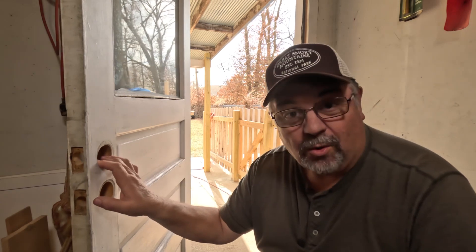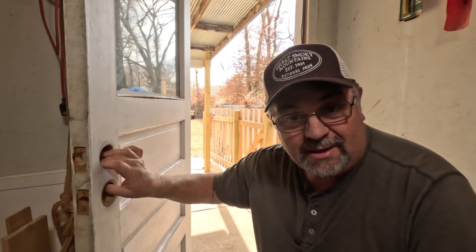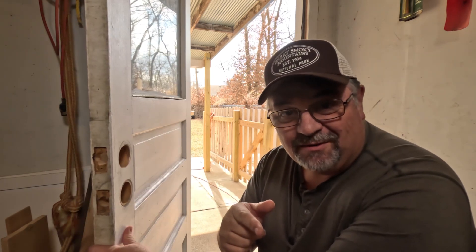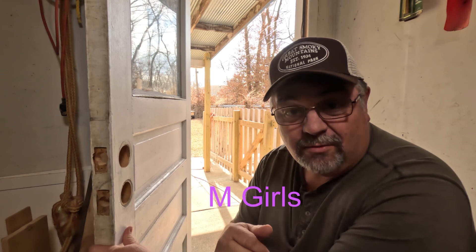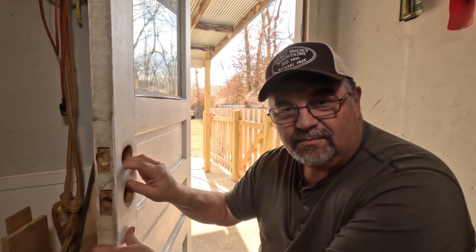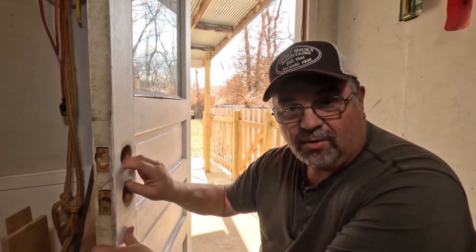Well, as you heard my granddaughters say, I'm fixing the doorknob — well, I'm not really fixing the doorknob. I'm changing the doorknob and deadbolt on this garage door.